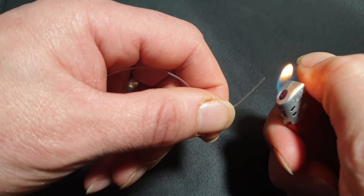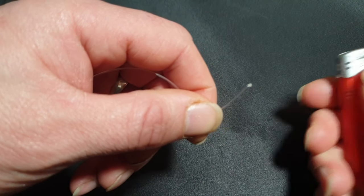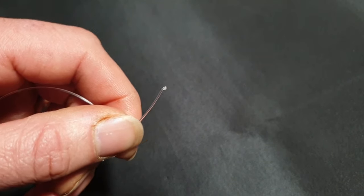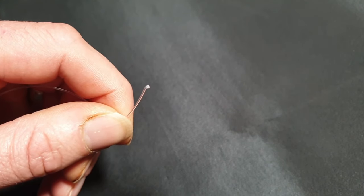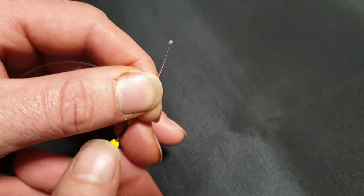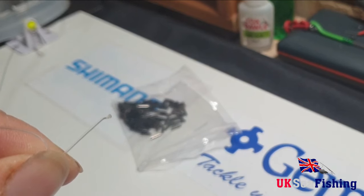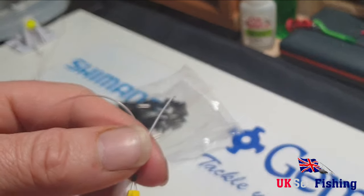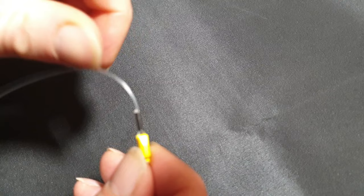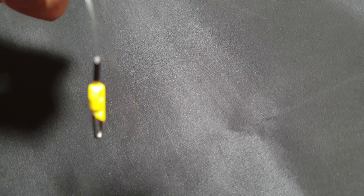On the tag end, what I've been doing is just melting it a little bit to create a small blob at the end — let it cool down. You can see there's a little blob at the end. The reason for that is you can now pull it back down and that stops the line going back through the crimp.